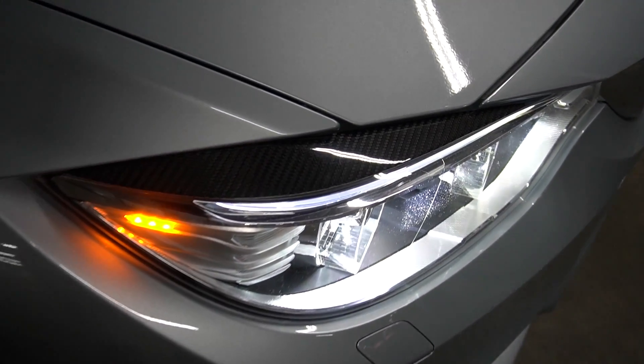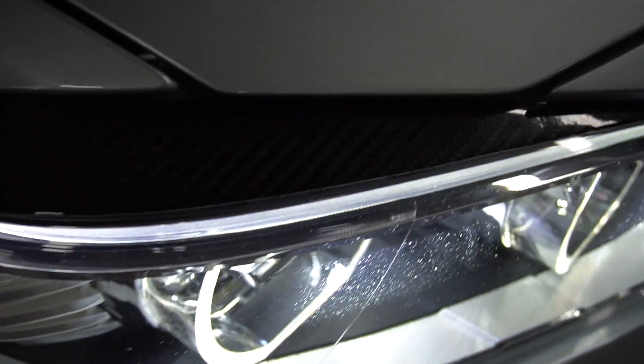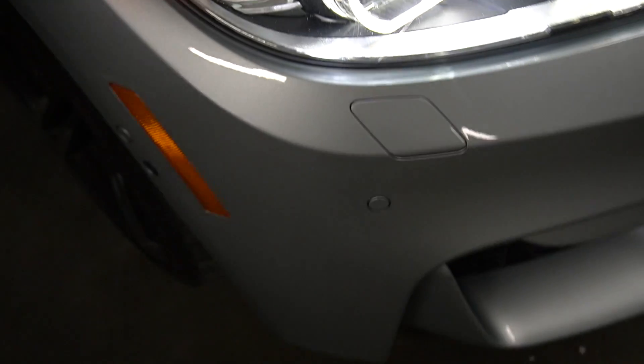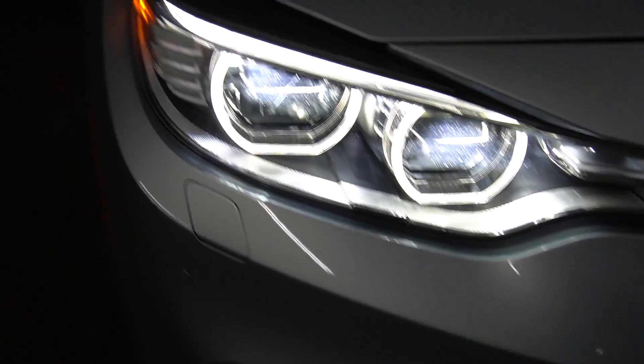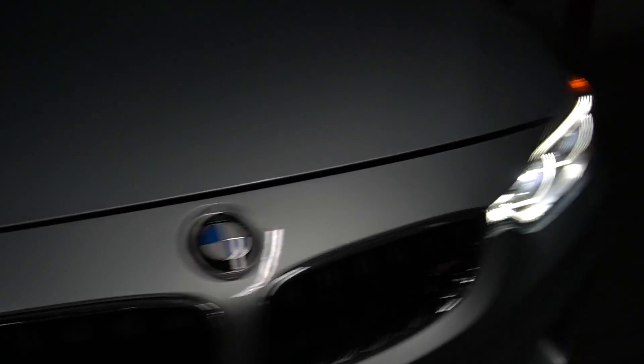Alright guys, let me give you a much better view of the eyelids. You see how it kind of fits nice and flush under the fender and the hood? That's exactly the look I was going for. As you can see, this is how it looks with them on.